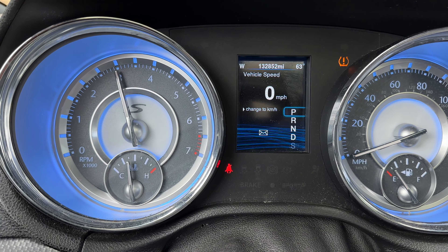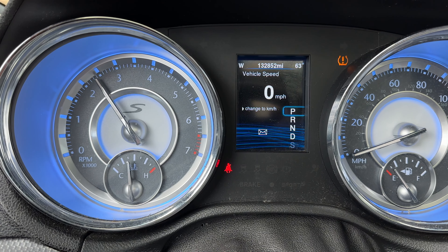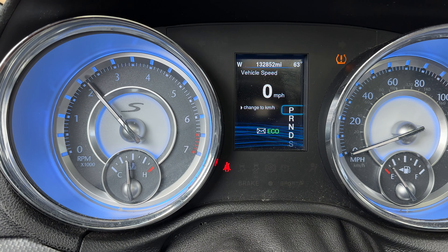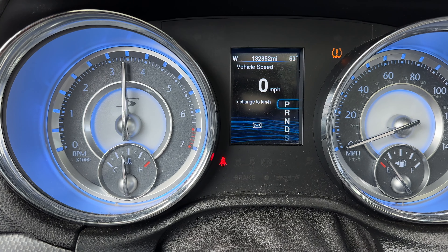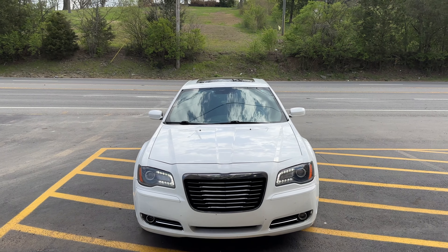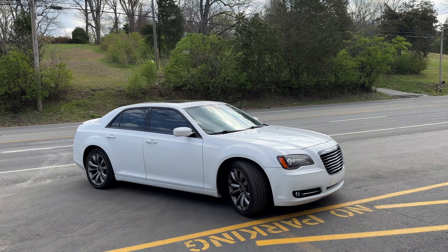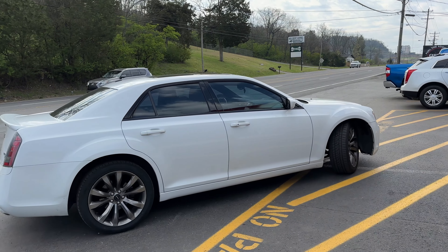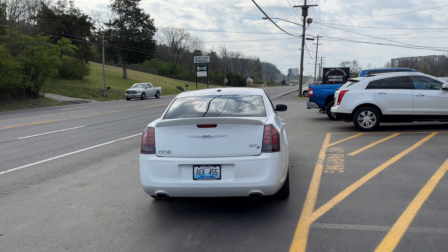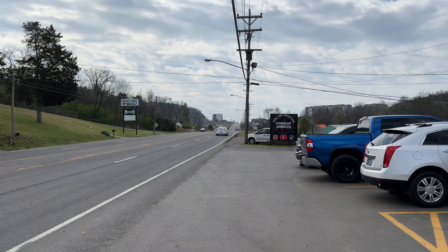Let's get you guys here on the inside. 300S V6, Flowmaster dual in dual out, rear delete. Wow, that sounds good!